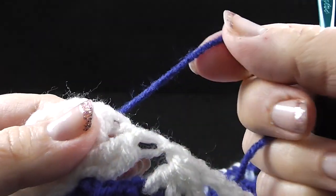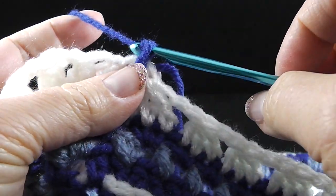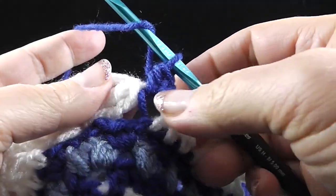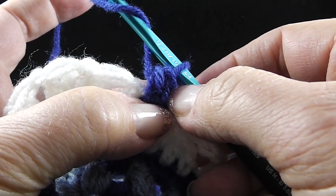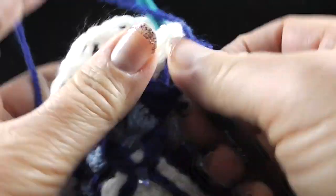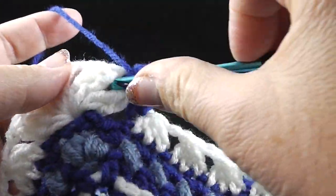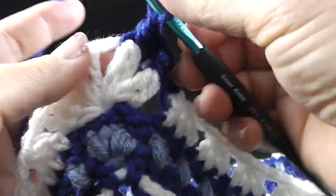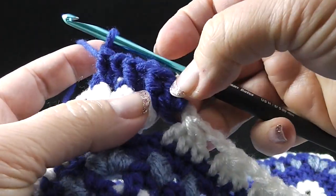Now we're ready to begin round 18. I'm using color number two, which is my dark blue or what I'd call a royal blue. I'm going to make my slip knot to join the yarn in this standing half double crochet. I'm going to do a chain — which again is optional. This standing half double crochet takes the place of the half double crochet in the first repeat. We're going to do this three times: a half double crochet and then a front post double crochet over the two trebles together stitch, then half double crochet and then a front post double crochet, alternating between half doubles and front post double crochet.